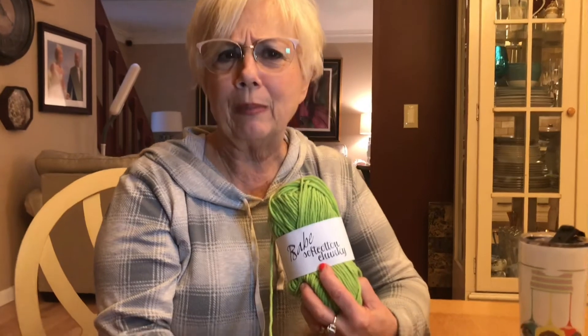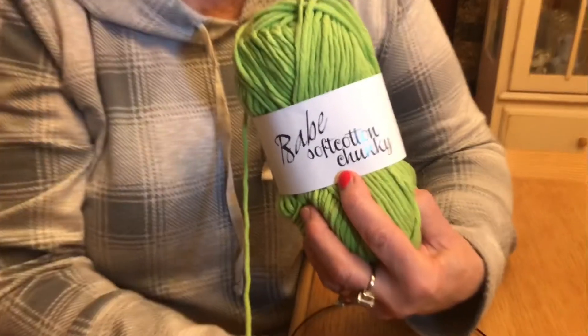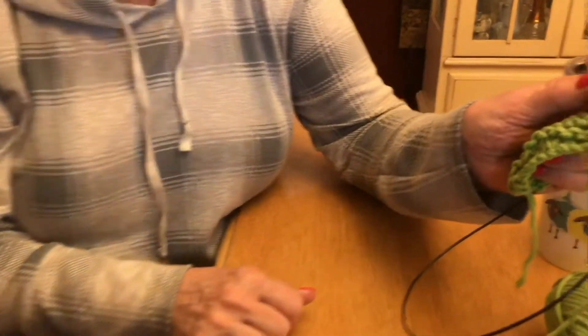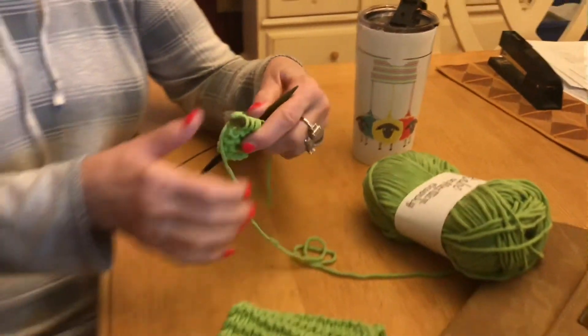Today we're using some baby cotton chunky yarn from Euro Yarns, and I have my Leikie needles, which I love to work with because they are amazing needles. I've started a little bit of the knit stitch here, but now I'm going to demonstrate how it actually works.